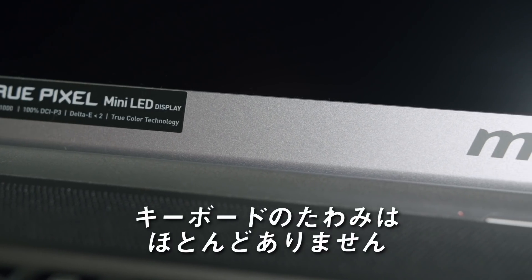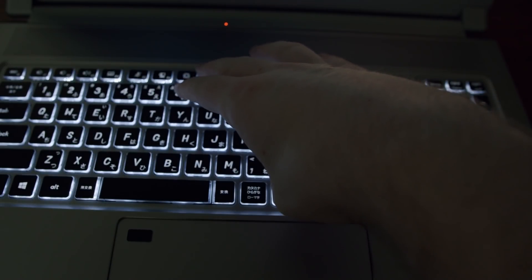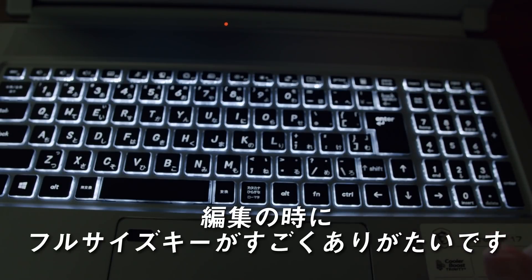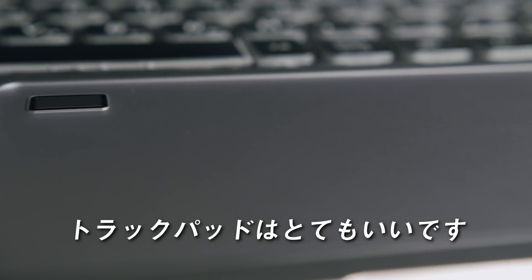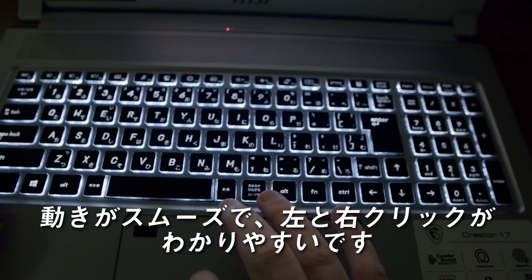There is hardly any keyboard flex, but there are only three levels for the backlight. Because this laptop is targeted towards creators, the full-size keys are very much appreciated in editing scenarios. The trackpad feels great — it's smooth, with left and right clicks feeling well distinguishable.